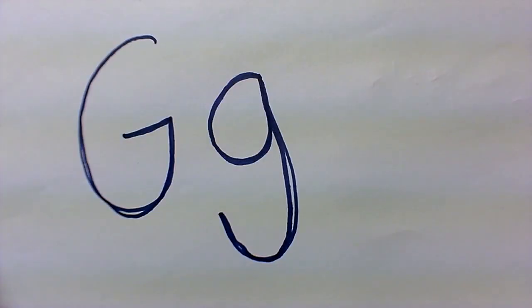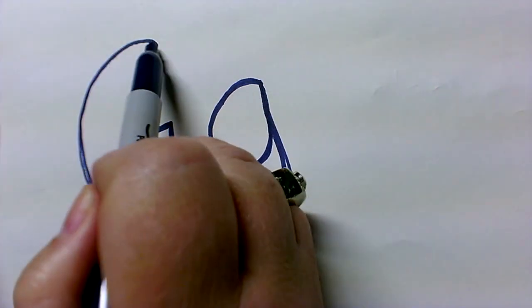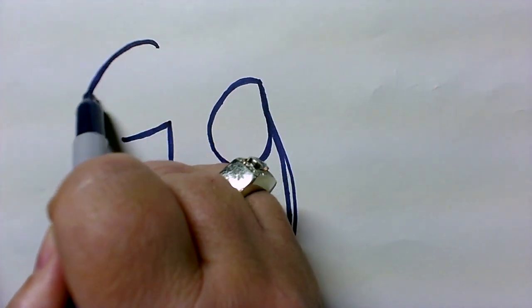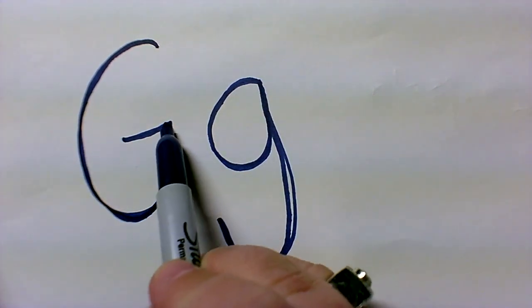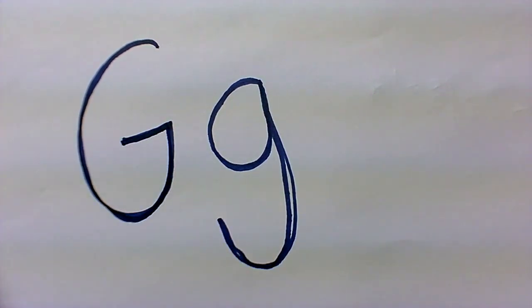Okay, we're going to do our letter G — printing it. Uppercase G is made with a curve and a straight line, so you go around, almost like making a big C, going up and then in, and there's your uppercase G.